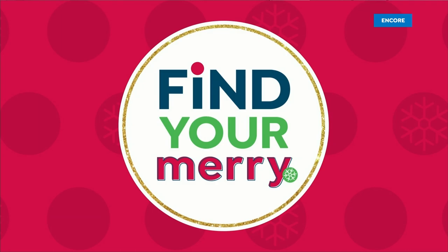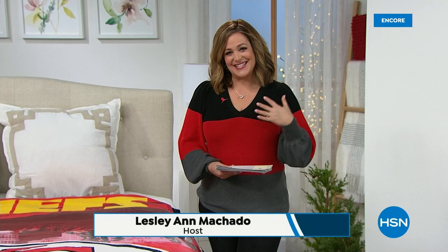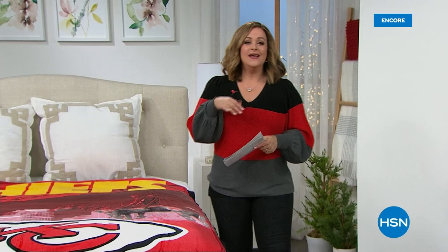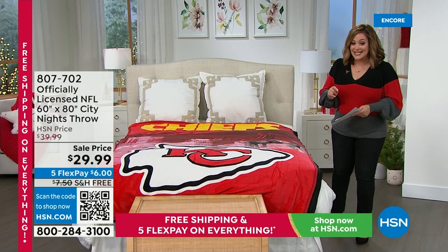We're going to help you find your merry, and take away that holiday shopping stress — let us be Santa's helpers. My name is Leslie, welcome to HSN. We're live this Monday morning in our studios, and what we have next is for the football lover in your life — maybe your entire family. This is one of our top sellers year after year: an officially licensed throw from the NFL. It's soft, plush — actually called the silk touch because it's so dreamy, not scratchy, baby soft.